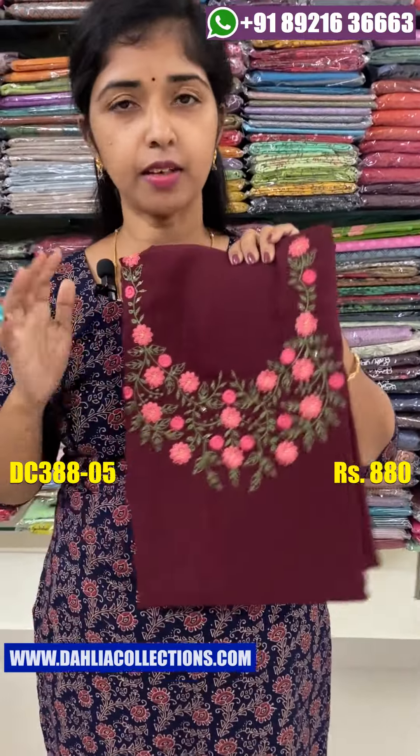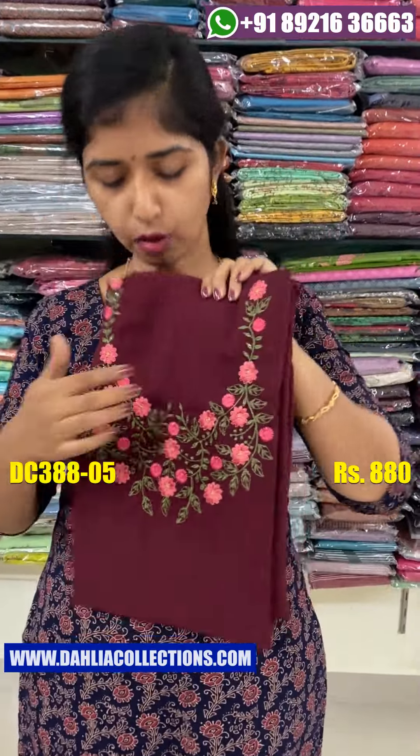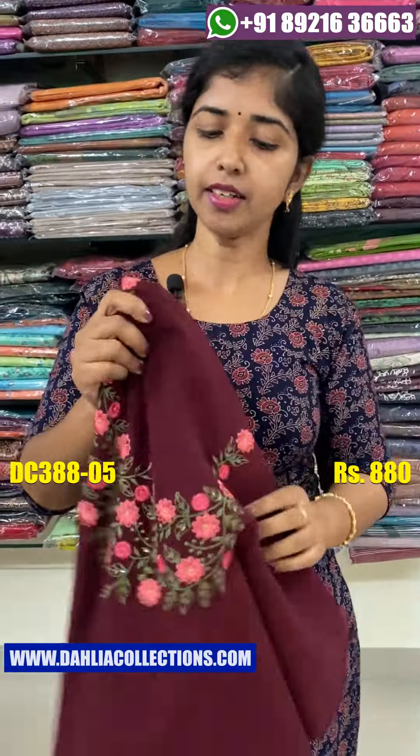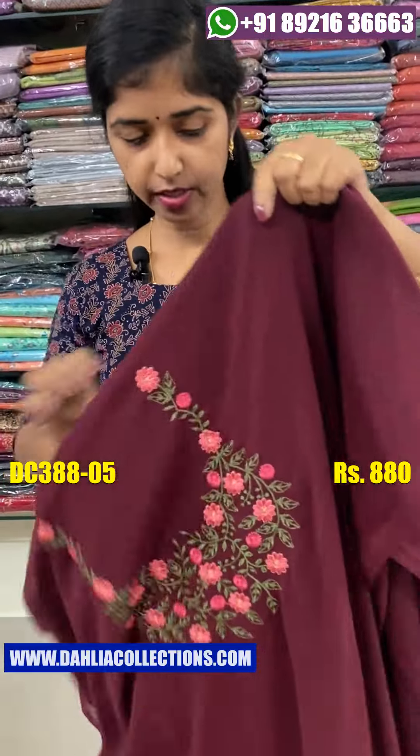We will cut it. The next one is the dark shade. The first shade is dark. The same color is the same.